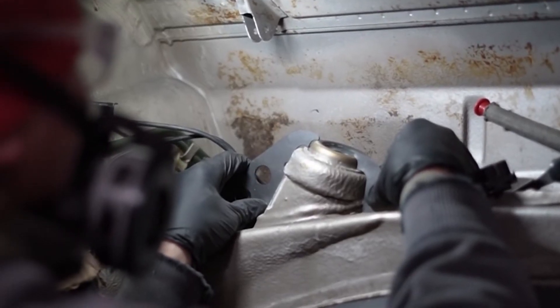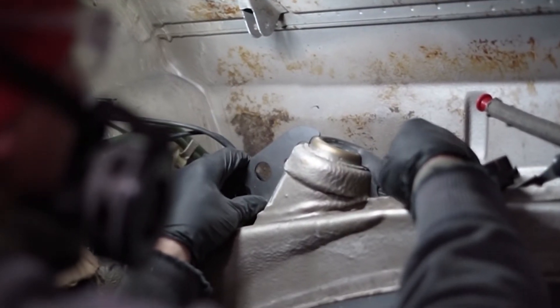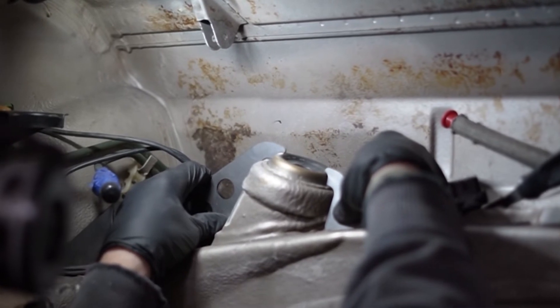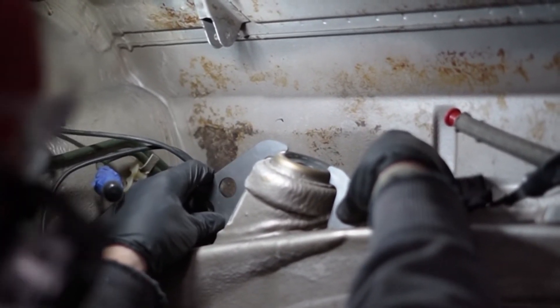With the engine removed from the car, we will start grinding away any obstructions to the reinforcements, if there are any. Now with that out of the way, we'll test fit the reinforcements onto the area being welded, making sure that gaps are minimal and the panels line up evenly on the body. Some trimming will be required due to variation car to car.